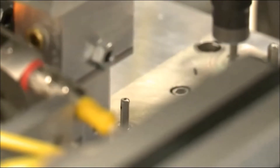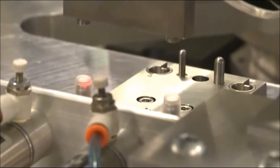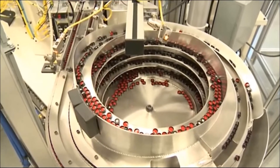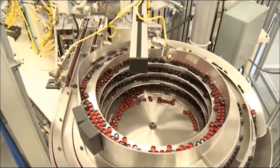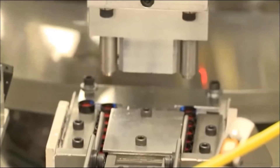The ring is joined to the plunger using an ultrasonic welder. Another dual track bowl feeder and pick and place mechanism are utilized to load the cap onto the dial.